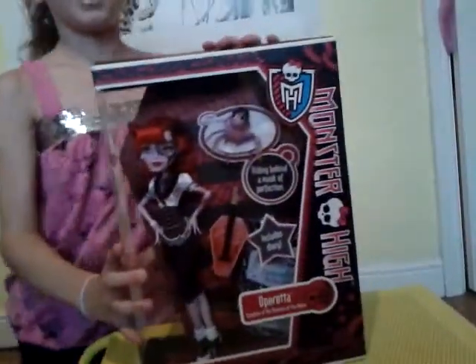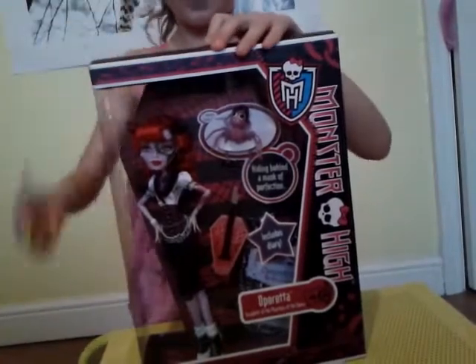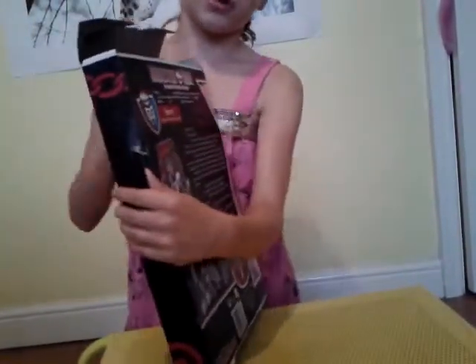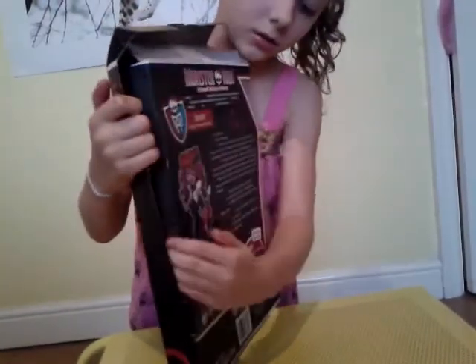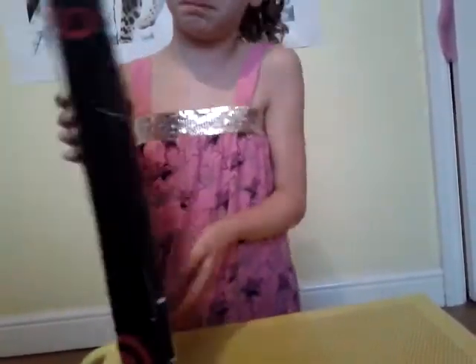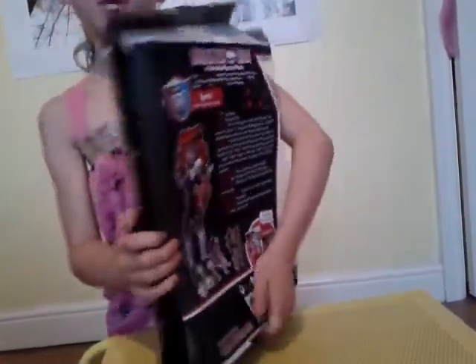So I'll be unboxing it with the scissors. Just be careful you don't rip it. You have to take all this apart. Just be careful you don't rip it because it's lovely.